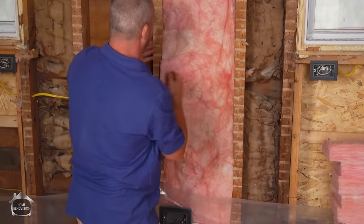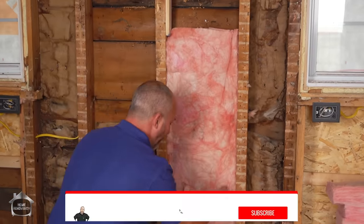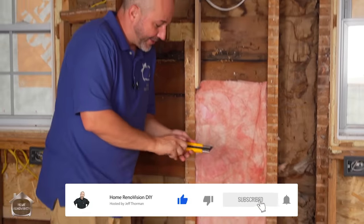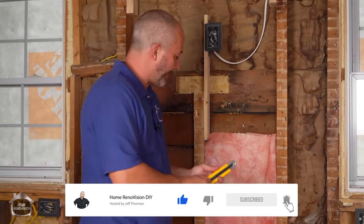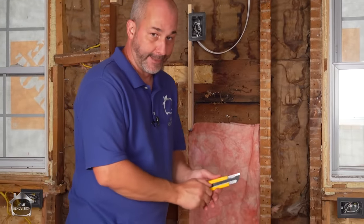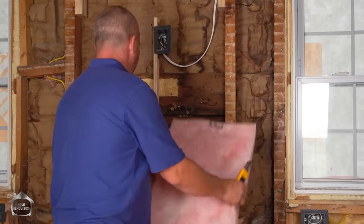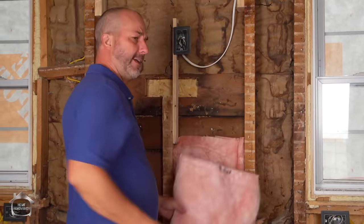Traditionally when people are framing they frame these stud bays so that the insulation already fits. You can buy insulation in 16-inch or 24-inch widths — the actual measurement is slightly different but that's the on-center measurement. When you measure with your tape you'll get something like 15 or 14 and three-quarters inches, which means you're buying 16-inch insulation.